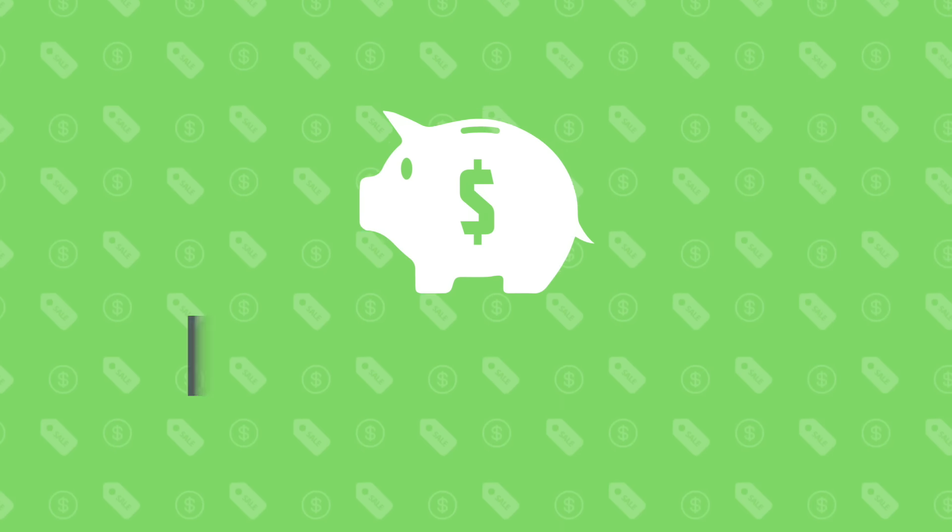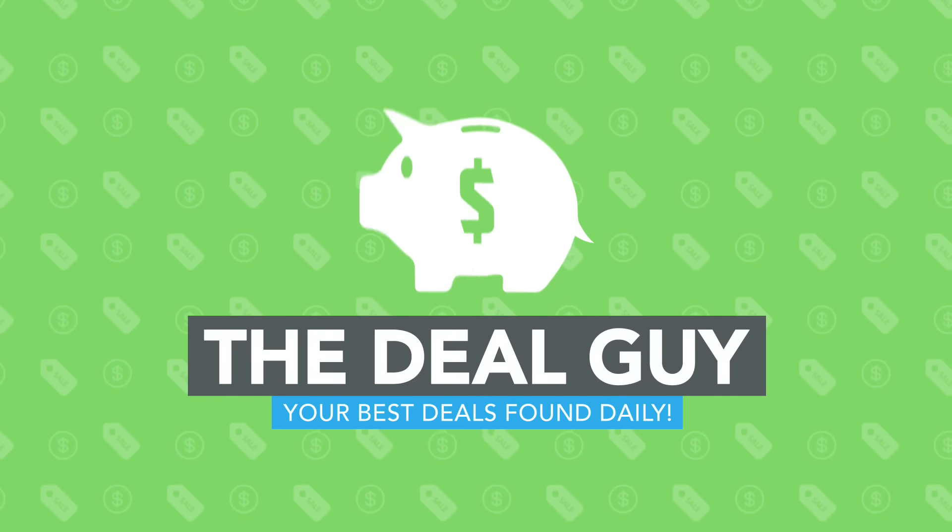Today, insane Wi-Fi camera deals at Black Friday prices! Hi, I'm the YouTube Deal Guy Matt Granite. I'm Intern Casey.